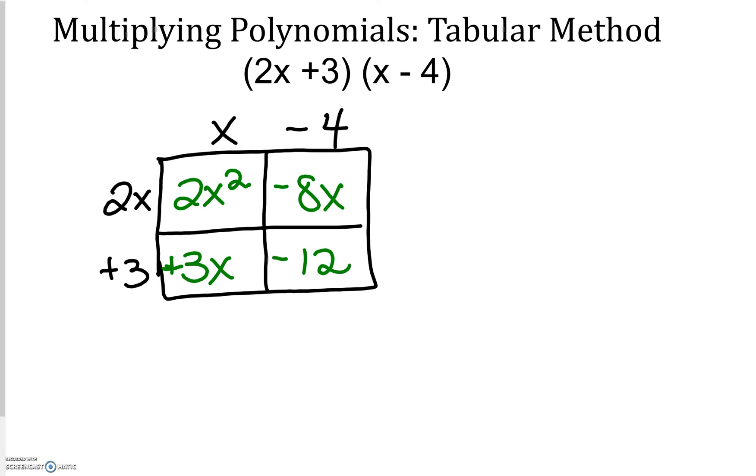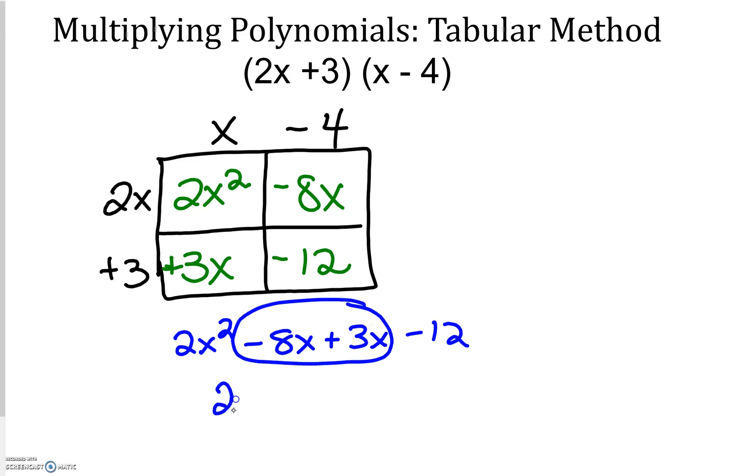Everything on the inside just becomes combining like terms. So I have 2x squared, a negative 8x, a positive 3x, and a negative 12. These two are like terms, giving us 2x squared minus 5x minus 12 — just like what we got before.